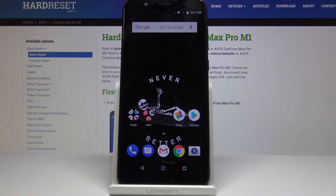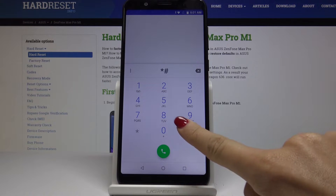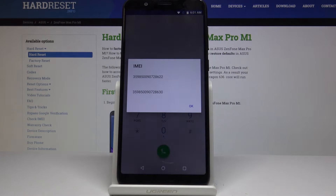Here I've got the Asus Zenfone Max Pro M1, and let me show you how to locate the IMEI and serial number on this device. We will start with the truly quick method. You have to open the phone dialer first and enter a secret code, which is asterisk pound 06 pound — and that's it.